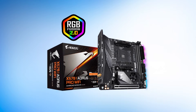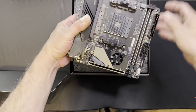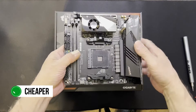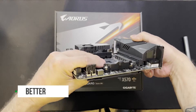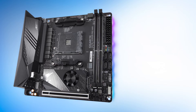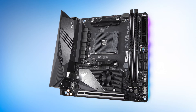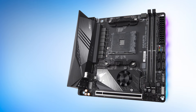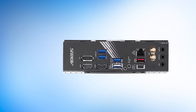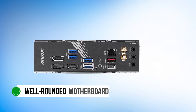Usually, ASUS tends to take the crown when it comes to ITX motherboards. However, Gigabyte's X570 Aorus Pro i is too good of a value to ignore. It is cheaper than the ROG Strix option and is of better quality than ASRock's X570 ITX board. The Gigabyte X570 Aorus Pro i is a board that slips under the radar for many folks, likely due to the ITX form factor, but you don't see it much in small form factor PC builds either. That's why it deserves to be highlighted, as it really is a well-rounded motherboard.